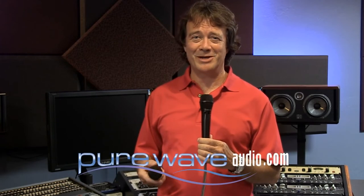The SR40V wired version streets out at about $999. The wireless capsule, the WL40V, works with Shure, Electrosonics, Line 6, and anyone else with this type of thread and connector, and has a street price of $899. Please take a look at it and talk to the professionals at PureWave Audio — they'll be glad to tell you all about it. They're experts on Earthworks products. Thank you very much.